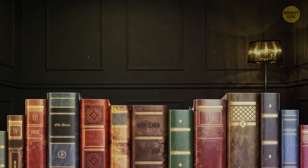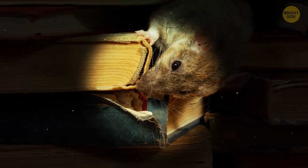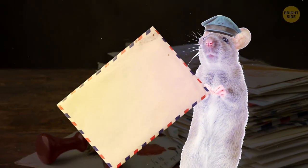Before we had better storage for books and records, they'd be kept in places where mice and rats could easily munch on them. But they'd only chew around the edges. Margin lines were put there to keep the writing away from the edge, so you don't lose any important information to the rodents.